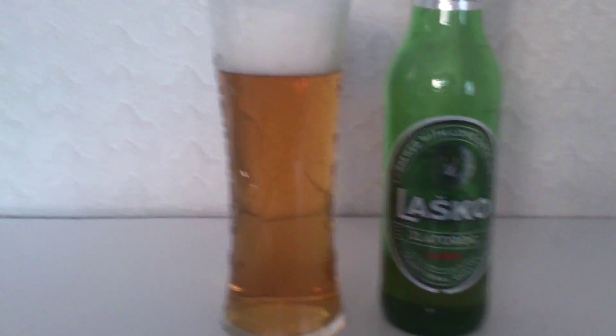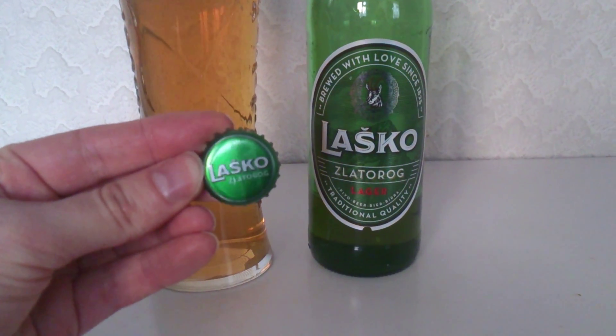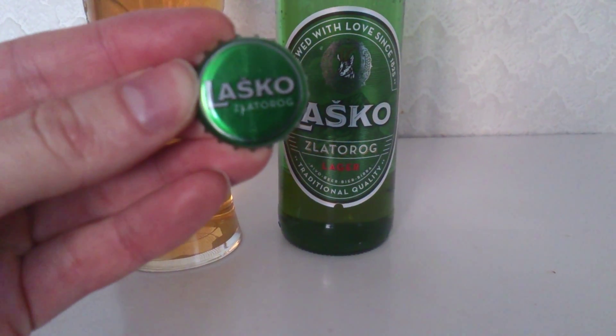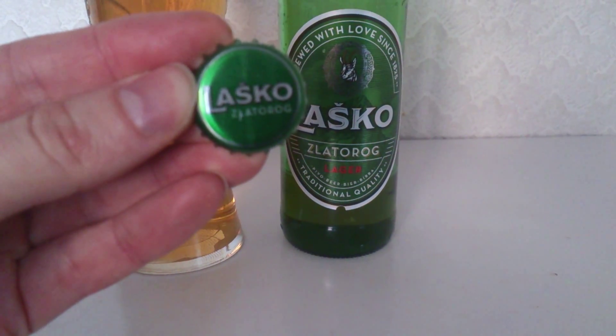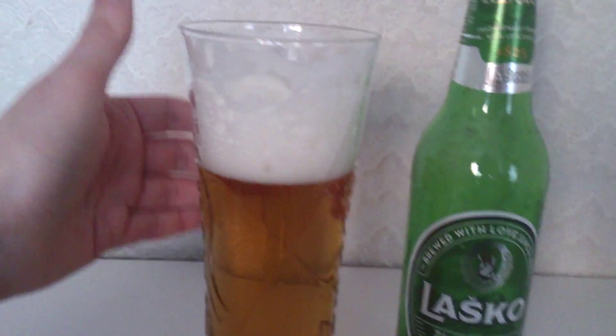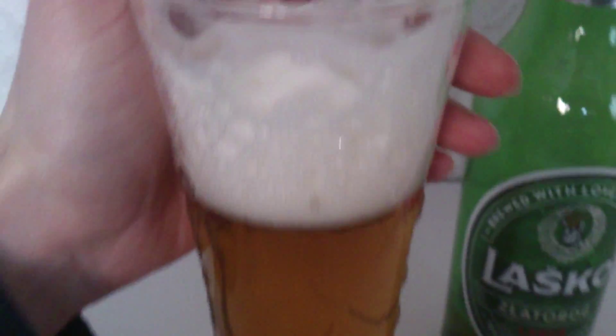This is a 500ml and it's 4.9%. For any cap enthusiasts, a nice green coloured Lasko Zlatarog cap.